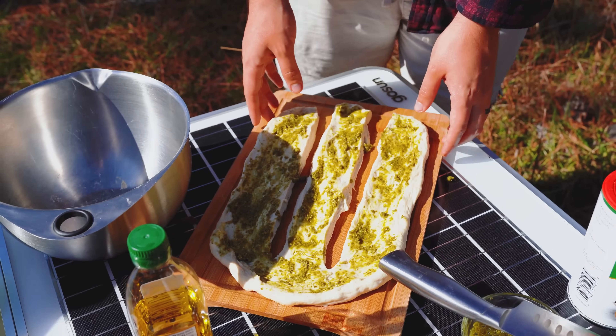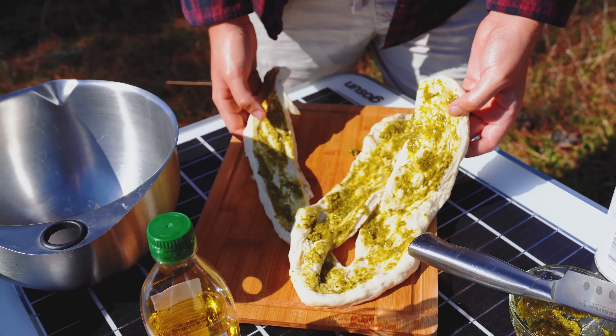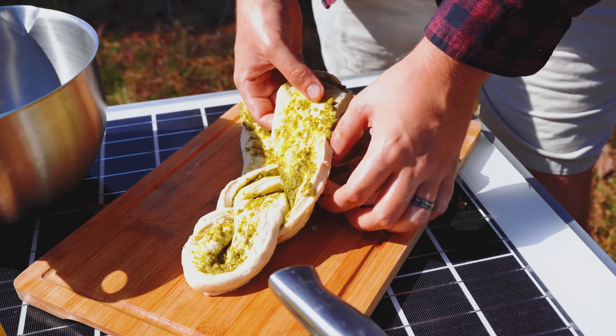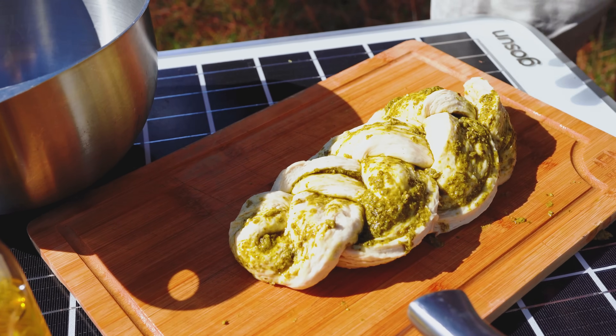Now that we got it like this, we're going to braid it. I'll start with the middle one, come over, pull this through, go over this middle one, go over this. And there we have it — braided pesto bread. Now it's got to go in the GoSun, let it bake, and see what happens.